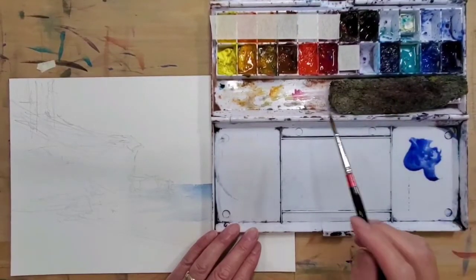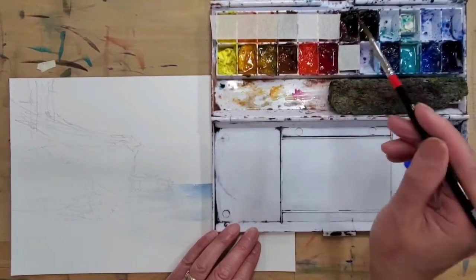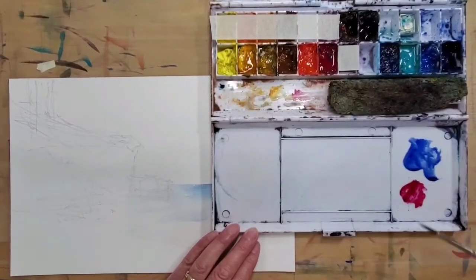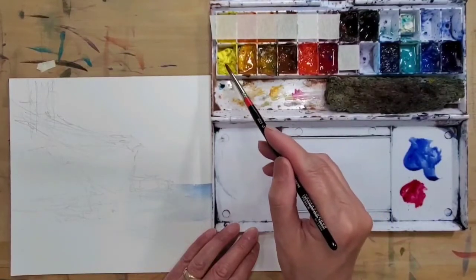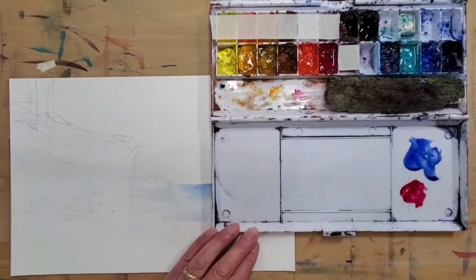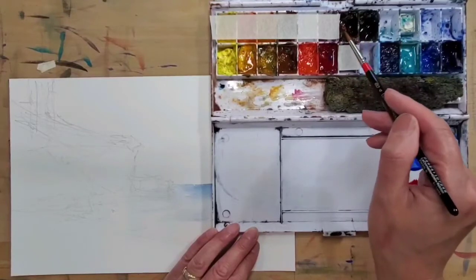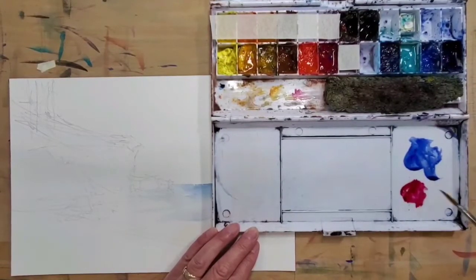Phthalo blue is also an option but it leans more toward green. Within the red group, rose madder is a lot darker compared to the yellowish red. So I'll get those two first. The third primary is yellow, but yellow is very light and will lighten up the mix, so instead I go with what I call a 'darkening agent' — either burnt amber or black — to darken the darks when really needed.